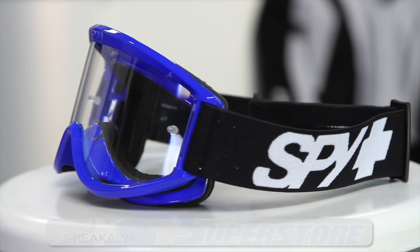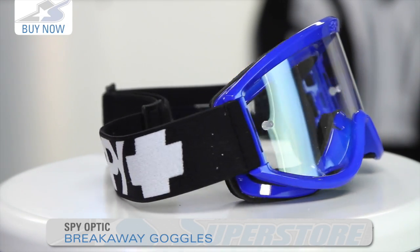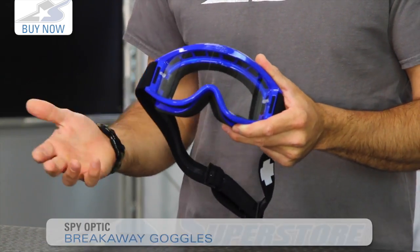Hi, I'm JC at Motorcycle Superstore and this is the new Spy Breakaway Goggles. It's been introduced in 2015 as their new entry level. You're talking a full retail price of about 23 bucks — it's super affordable.